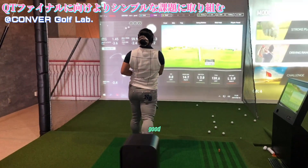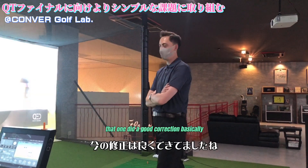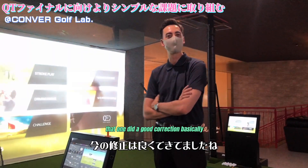Good. Good correction. Nice. There you go. So tell her on that one, she did a good correction, basically. Thank you very much.